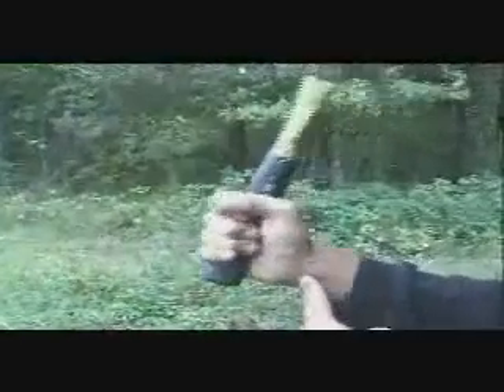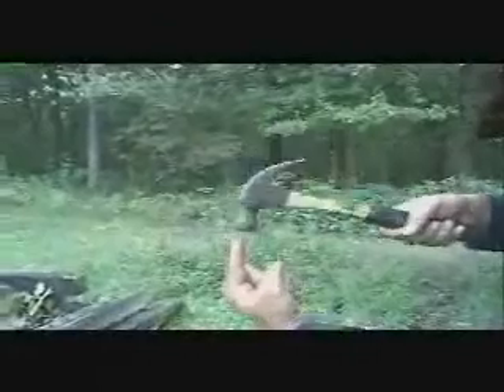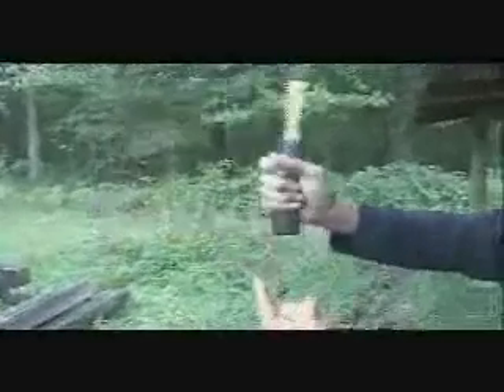Jossie is pointing roughly at where the fulcrum of this lever is — it's all the way at the end of the system. Now his finger is pointing at where the input force is applied to the handle. Now Jossie is pointing at where the output force of the lever system is. It's a third-class lever because the output force is at one end, the input force is between the output force and the fulcrum, and the fulcrum is all the way at the wrist.